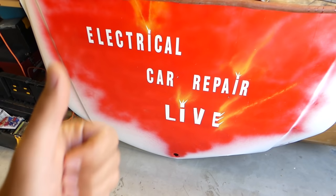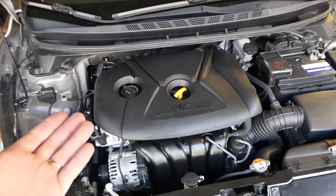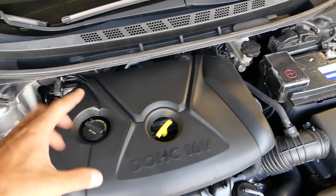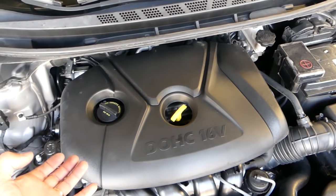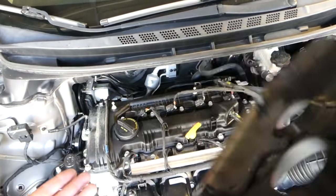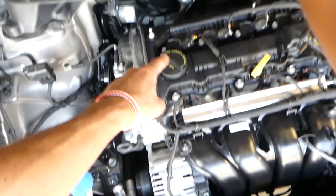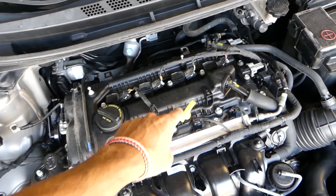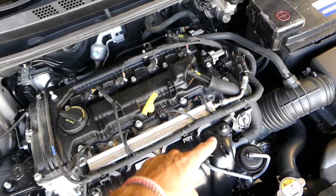In order to replace the spark plugs, we have to remove the engine cover. The engine cover has four spots where it attaches to the engine, so grab it and firmly pull straight up. You can see four rubber bushings — it attaches here, there, over there, this one, and this one.